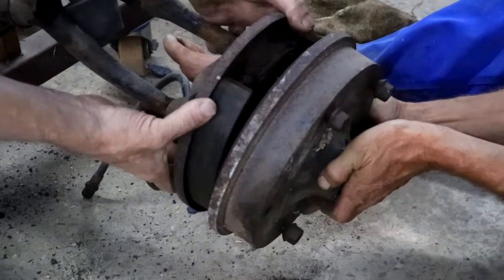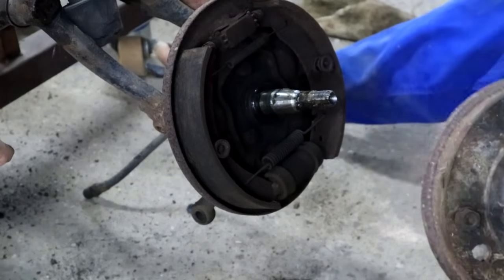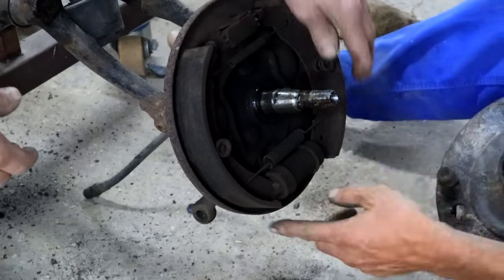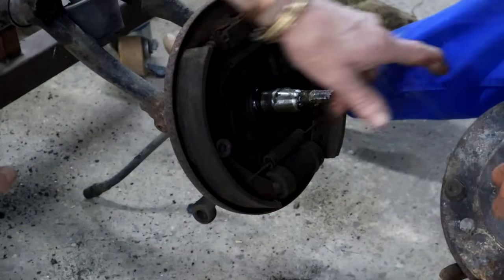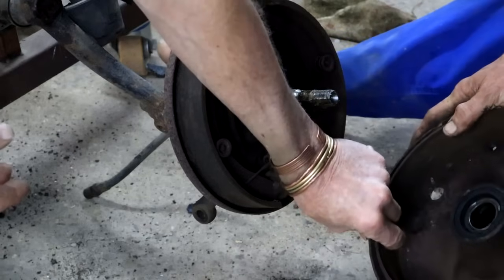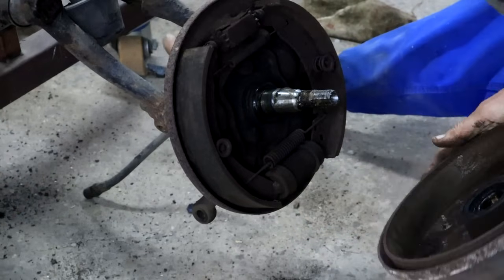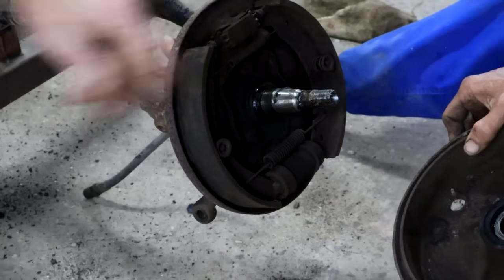That was relatively easy. The brake shoes are worn - yeah, it could have been worse though. We'll put new shoes, new wheel cylinders. The drum looks actually quite good inside - not too bad. We'll put new wheel seals, new everything.